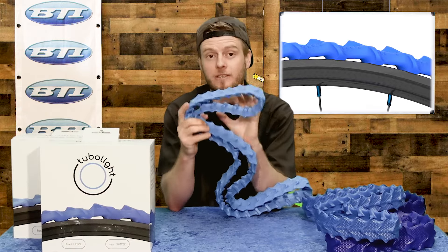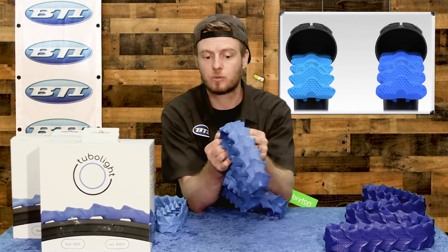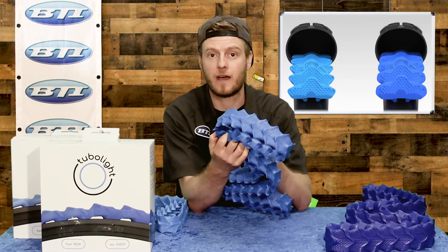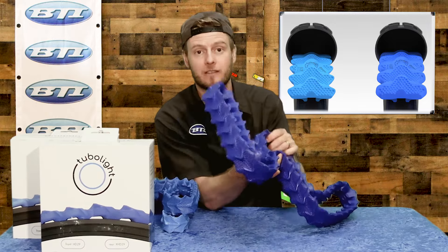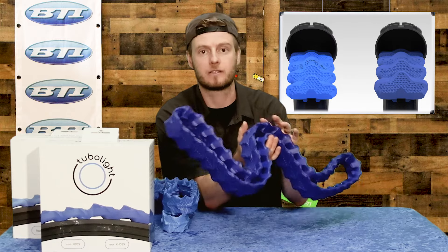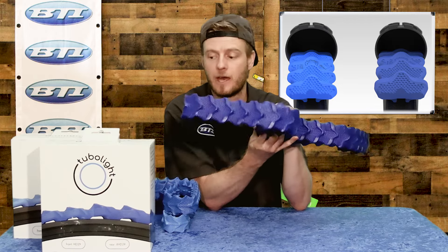This one comes in at just 98 grams. When we go up to the trail version it's quite a bit more dense — still has good squish but it is a lot more dense. This one comes in at 145 grams. And then when we go to the XHD, now we're up over 300 grams and this thing is significantly firmer, so they know this type of rider is going to impact a ton harder.